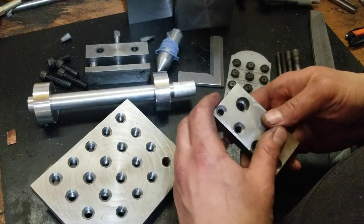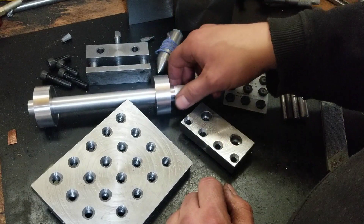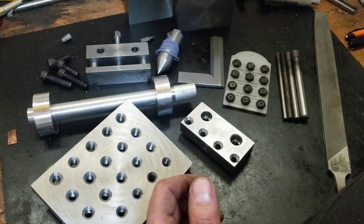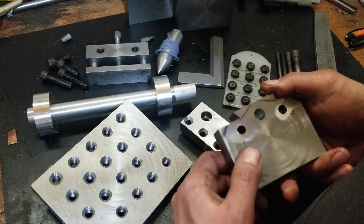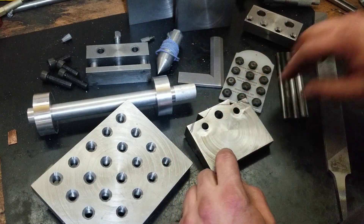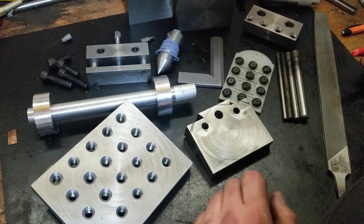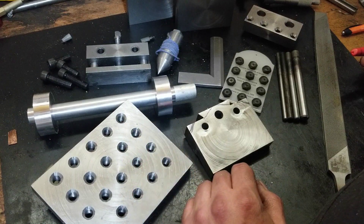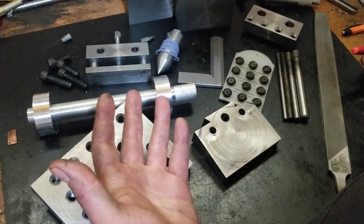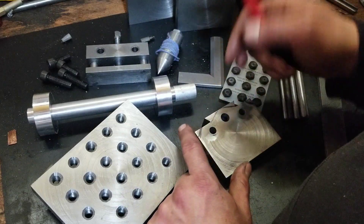Hey, what's up folks. Bit of a mixed bag today. I just wanted to talk to you guys about my taper attachment build. I had lots of video of this but all the important stuff kind of did not pan out on the camera, so it was kind of a failed project - both in video and in actual.